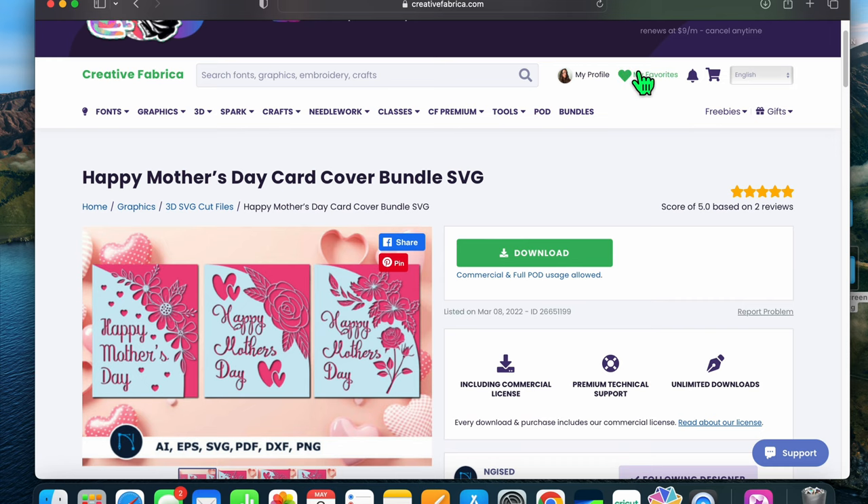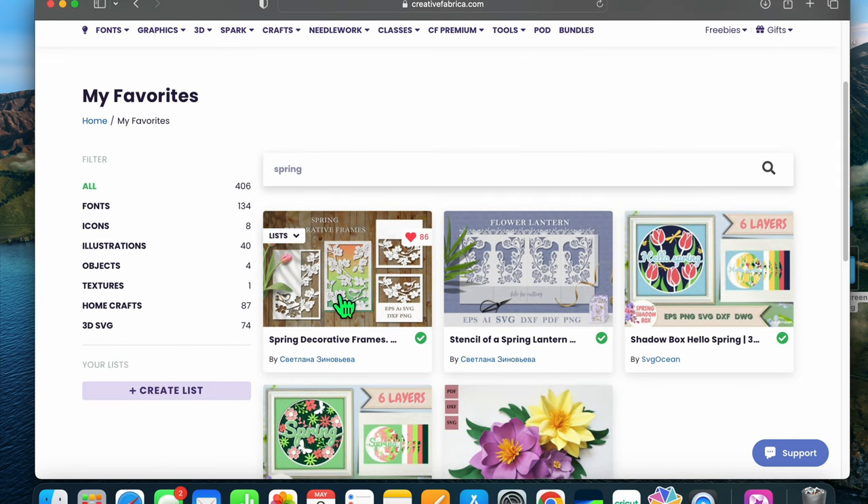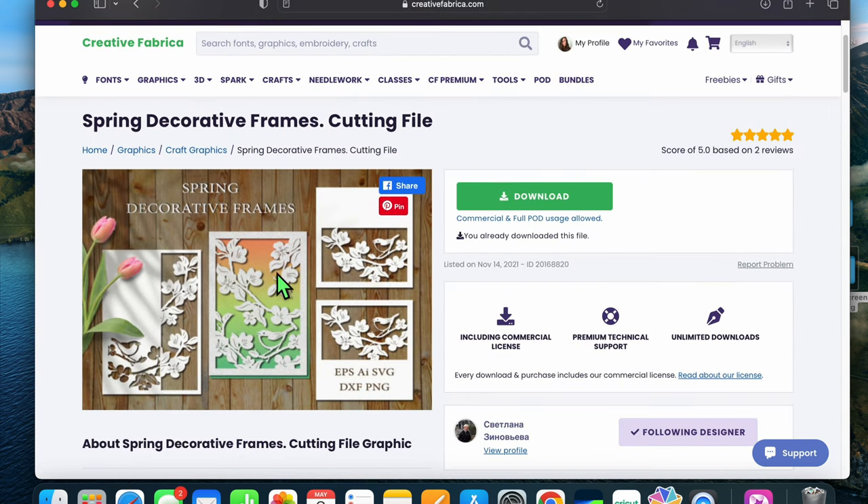What I'm going to use is a download I got here. I'm just going to search 'spring' and the Spring Decorative Frames should pop up. In this file you get all four designs and they're individual, so you don't have to do any separating.